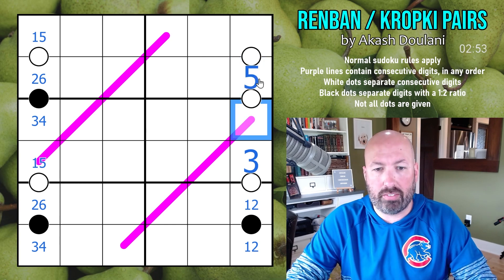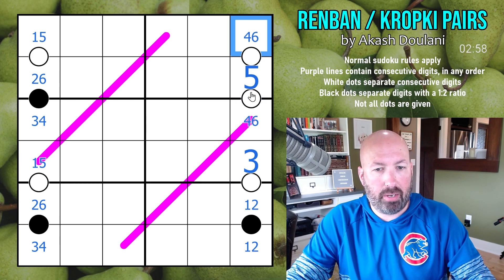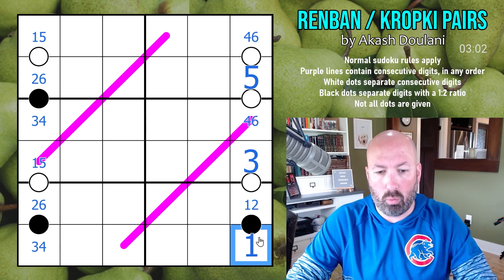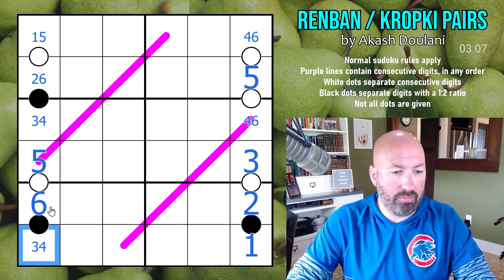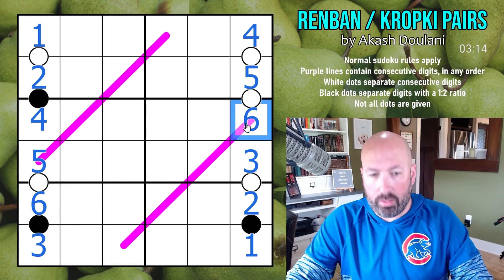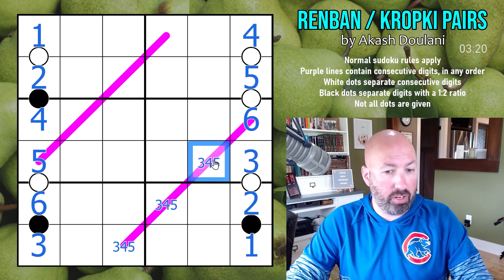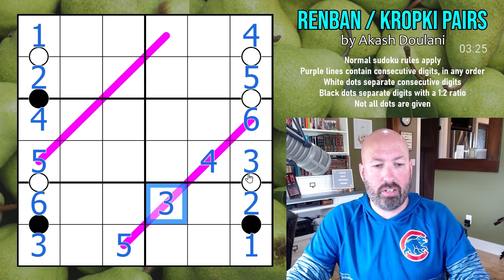These are 4, 5, and 6 — we don't know which direction they go. And this has to be 1 and 2, in that order. So: 6, 5, 3, 4, 2, 1. And the 4 gives us the 6 and the 4. Now the 6 on the Ren Band means this has to be 3, 4, 5, 6. This can't be 3 or 5, so it's a 4. This can't be 3, so it's a 5. That's a 3. Very nice.